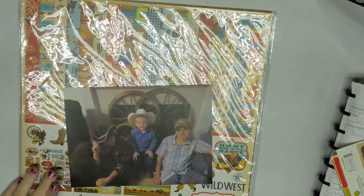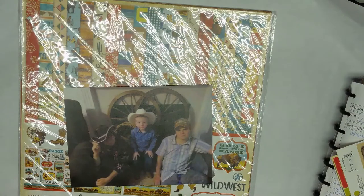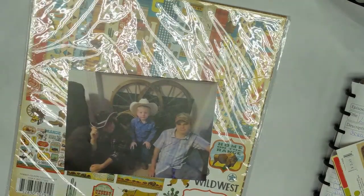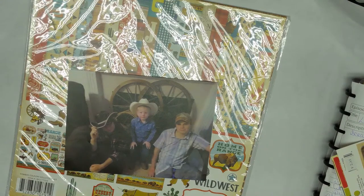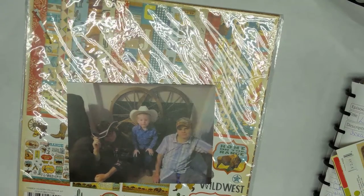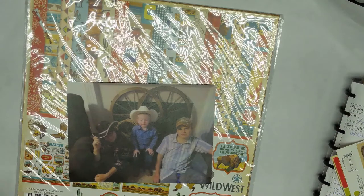Welcome to Auntie's Creative Studio. I'm Auntie. Today we are going to do a scrapbook page. I was going to go live but I can't get the camera to work with the computer. I did it the other day and thought I had all the bugs worked out, but needless to say I don't. So I'm just going to record it and go on.